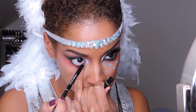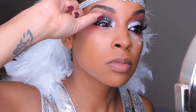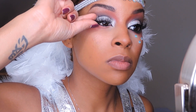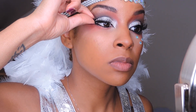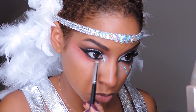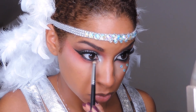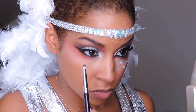Now I'm taking a black eyeliner and just lining my waterline. I found my most dramatic lashes — these are my Mosquito Lashes by Voila Lash — and I'm applying that and smoking out my lower lash line with some black eyeshadow and a pencil brush for precision.